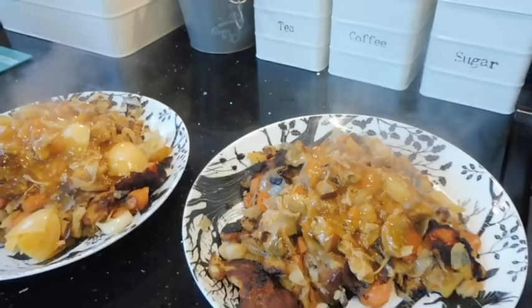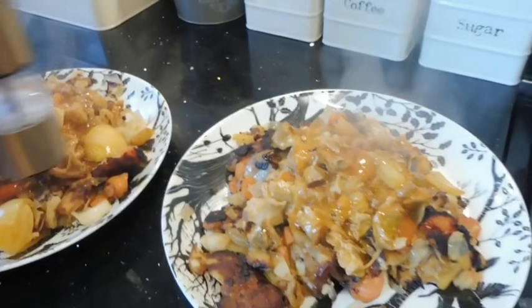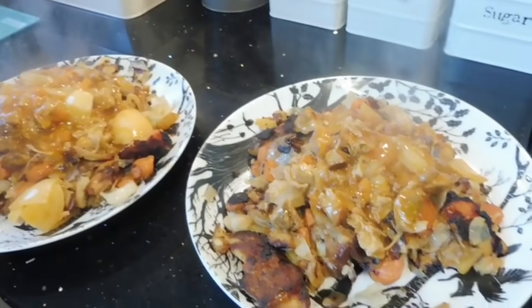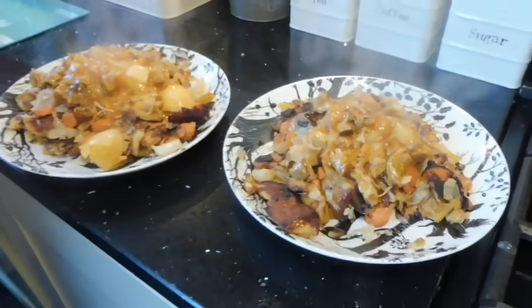I know it looks a little bit samey in colour, but that's because the sweet and sour is a very similar colour to the bubble and squeak. Normally I'd have it on rice but yeah, waste not want not! Okay guys, so it's 10 o'clock at night and I thought I'd just show you what the leather cushion looks like now. You can see, even if I go down really close, you can't really see any of the scratches at all now. Working in that little bit of olive oil really does work!